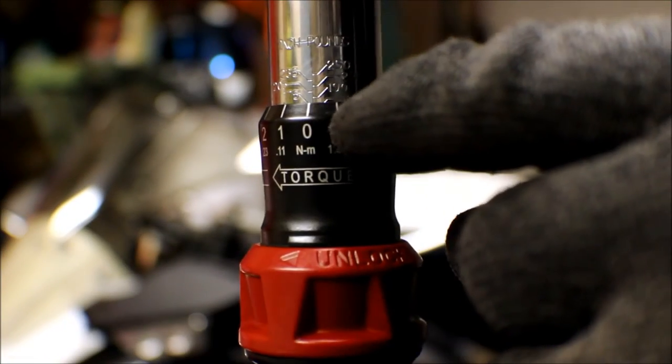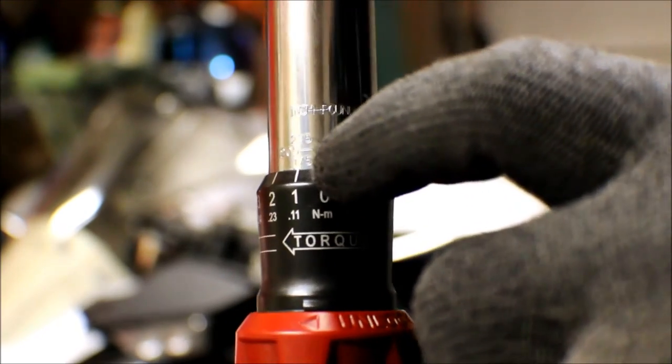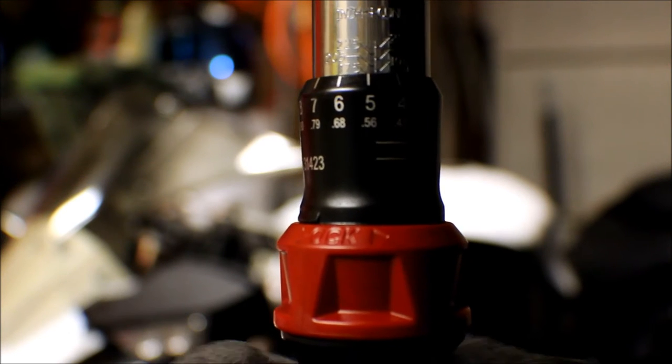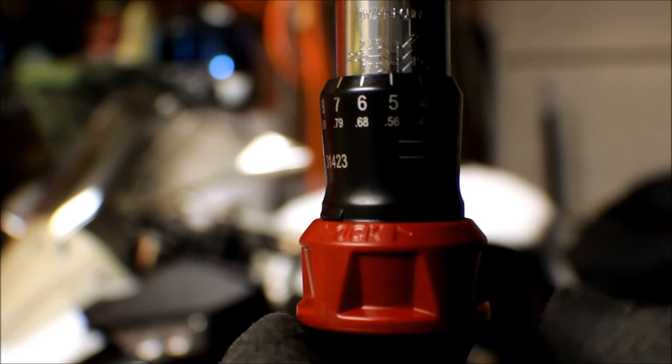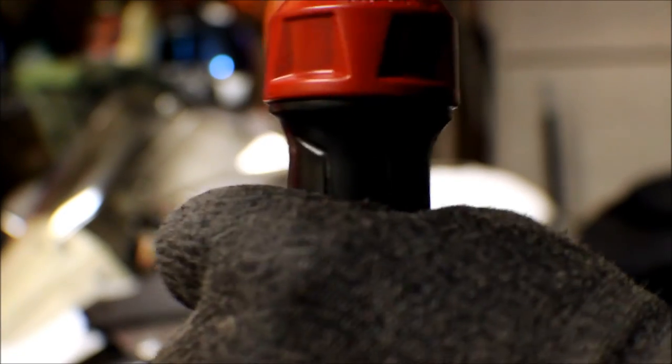So I need to get this up to 180 inch-pounds, and that just means I'm going to have to do a lot of twisting until I get it where I want it to be. So I have the zero lined up with the center, and this bezel is lined up with 175 on the left-hand side — so 175 right there, lined up with that crown. I need to get up to 180, so I'm going to turn this one, two, three, four, and five. That tells me I'm at 180, because 175 plus 5 equals 180. And I'm going to twist this collar to lock it in position so I can't turn it anymore.